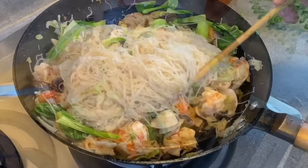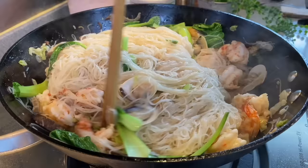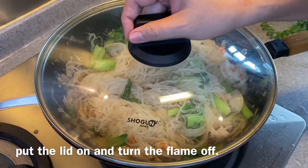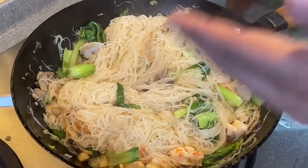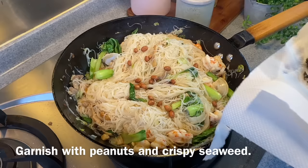As you can see, there's hardly any sauce left — just a little bit more. We just need to move this around a little bit. In order to have a very bouncy texture on the vermicelli, I will put the lid on and turn off the flame. I'll let this rest for approximately 10 to 15 seconds before serving. 15 seconds is up — let's have a look. Oh, smells fabulous! Now we'll add in some of the peanuts that we fried, as well as the crispy seaweed. And now it's time for lunch.